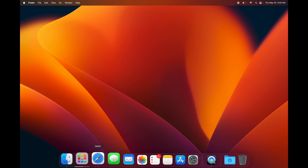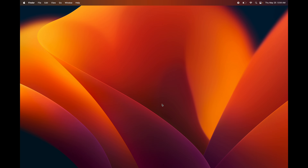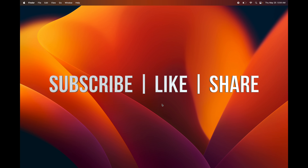That's it — those are all the basics you need to know to get started on your Mac. If you want more specifics, there are more tutorial videos available. Go on and have fun with your Mac, and if you have any questions write them in the comments. Don't forget to subscribe and like!